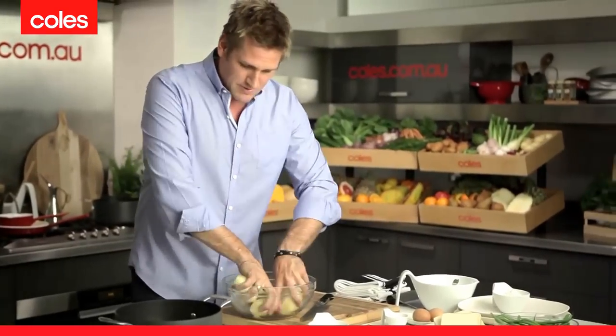You start off with some washed red potatoes. All you do is leave them whole — I've just peeled them — and you stick them into cold water. Then you stick that pot onto the heat with the lid on it.